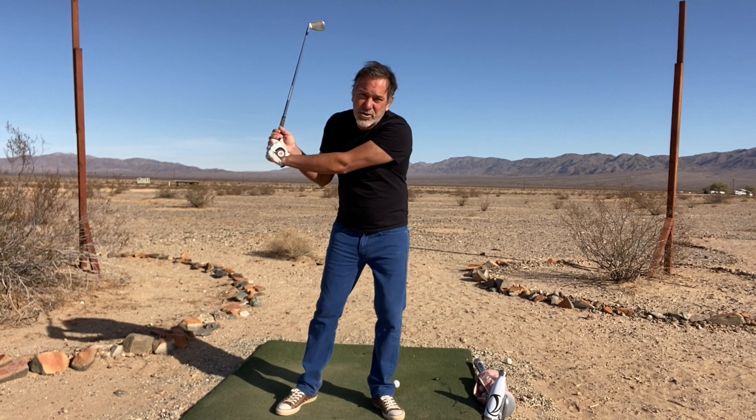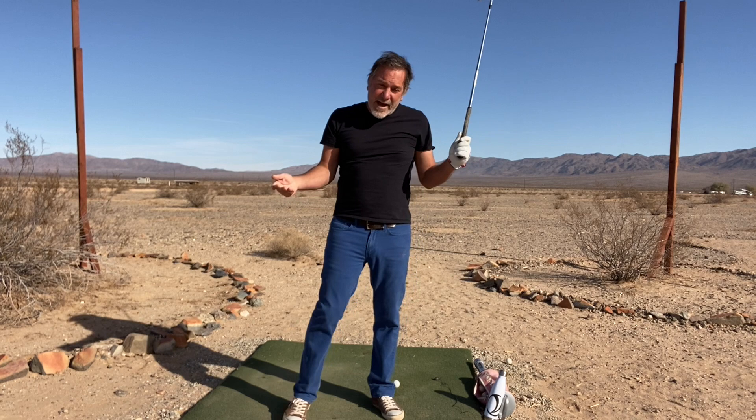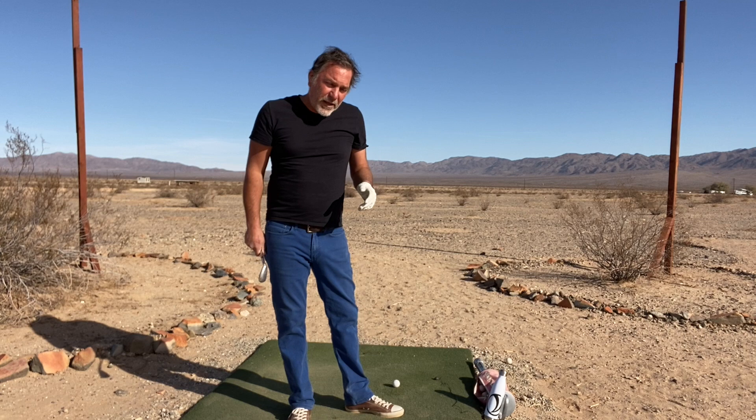In the swing that I teach, the weight stays planted on the lead side the whole way through the swing. So then it does actually give you this sense that you're letting the club fall, and you can create a lot of power. The prerequisite for that is that your weight is firmly anchored on the lead side.